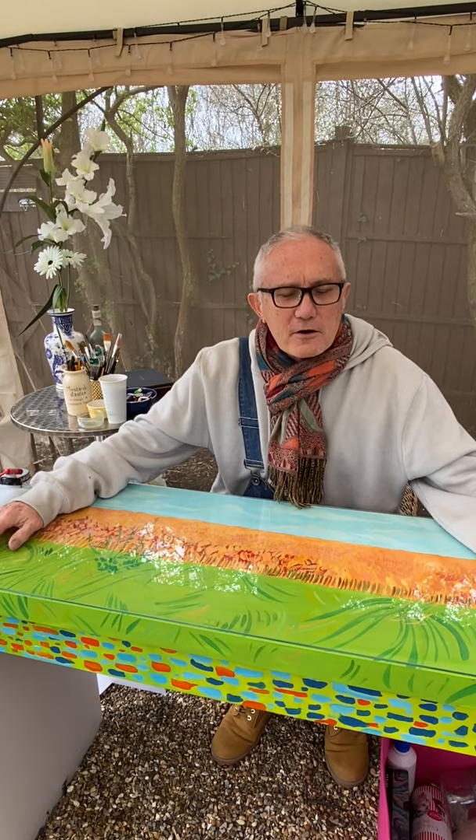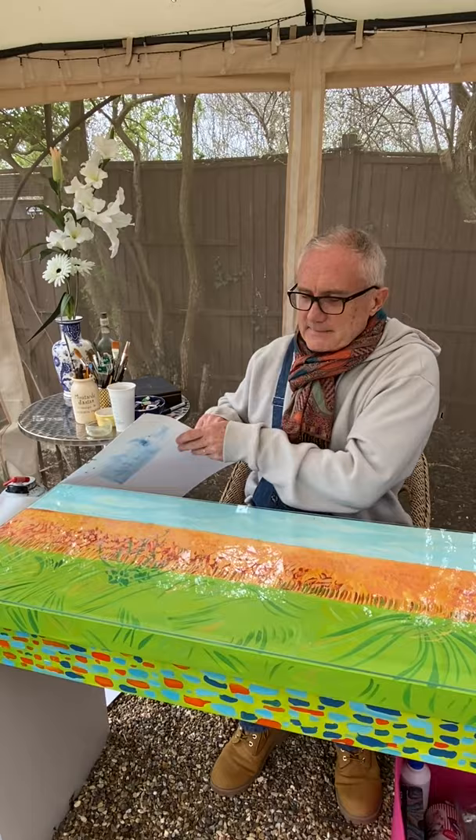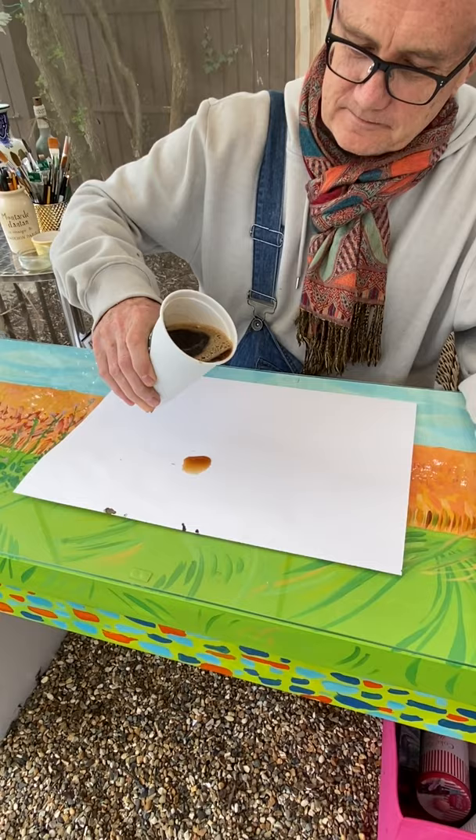Hello, this is workshop number three. I've slightly changed things — this is a table with my little homage to David Hockney that I did with an old desk a while ago, but it gives me more surface to work with. What you need today is a piece of paper, the thickest possible, and some very strong coffee or tea — three or four teaspoons of coffee, or two or three tea bags. That is all you need; the rest is luck.